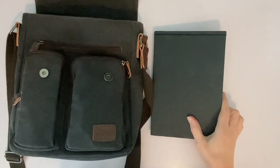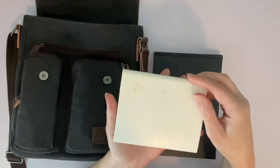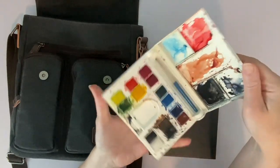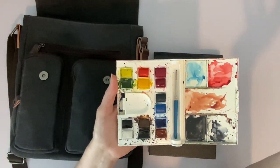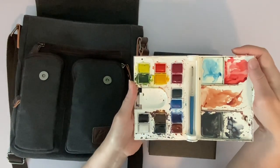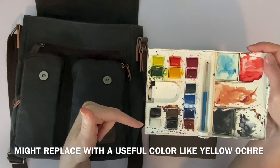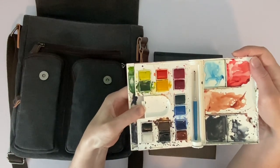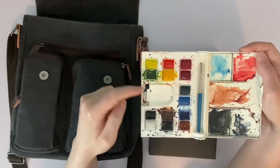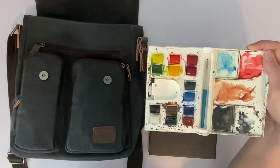Next we have our little paint set. This is a Windsor and Newton Cotman series — that is their student grade range, but it's perfect for sketching. Cotman is good quality anyway; I know lots of people who just use that as their regular paint. It's got a lot of mixing wells and 14 colors if you count white — but white is pretty pointless for watercolor. It has a pull-out area for more mixing and a little water well, but it holds like two drops of water, so to me that's kind of pointless.